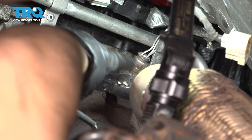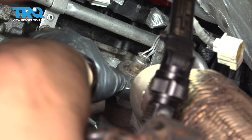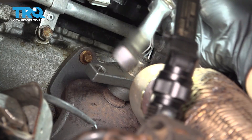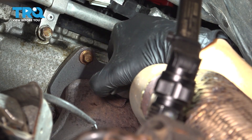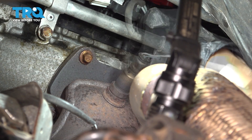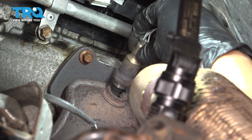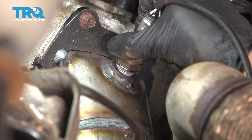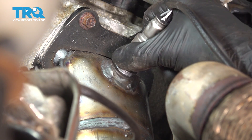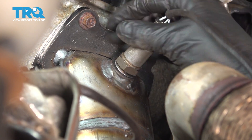At this point, you can take your socket and ratchet off, or whatever tool you're using. Now unthread the O2 sensor. There it is. Now reinstall this upstream O2 sensor — thread it on by hand and make sure you bottom it out.